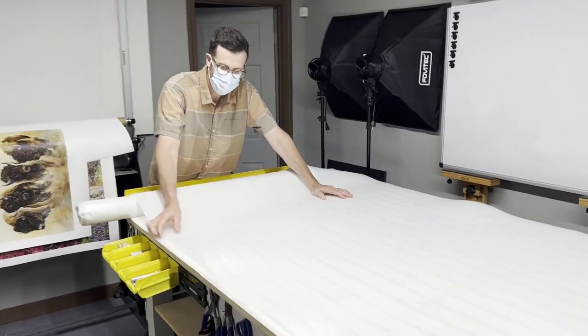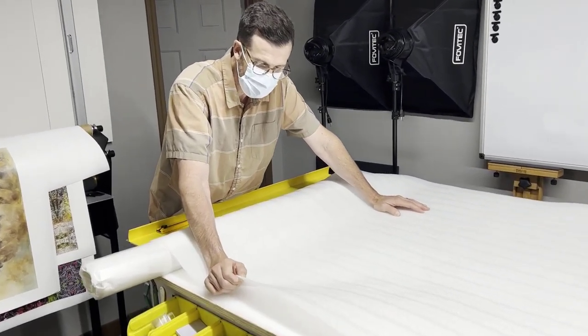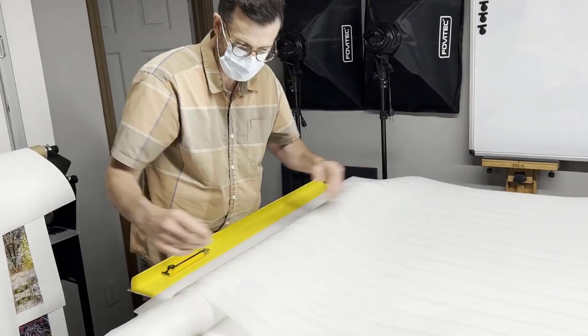Have something soft. I like using this quarter inch foam packing foam, but a blanket works just as well — as long as you've got something that has a little bit of cushion.